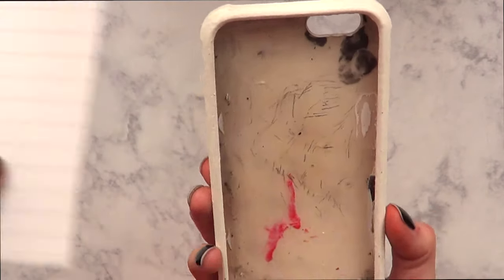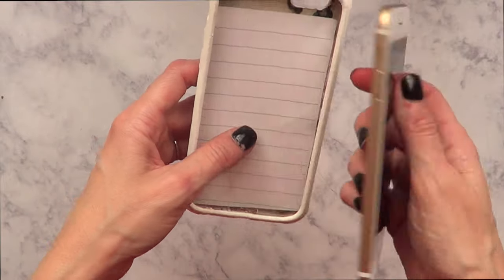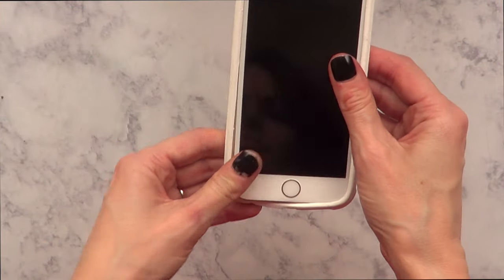I add a piece of paper to protect my phone, since I use this phone case all the time. I just want to make sure nothing happens to my phone — then you place it between your phone and your case. You don't have to do this if you don't want to, but you're pretty much good to go.